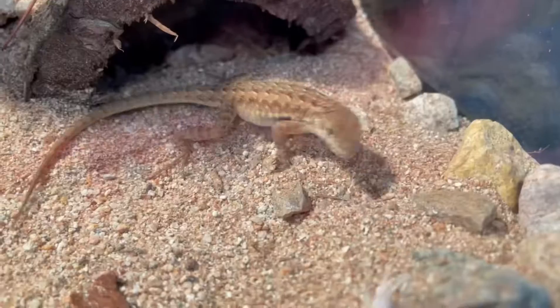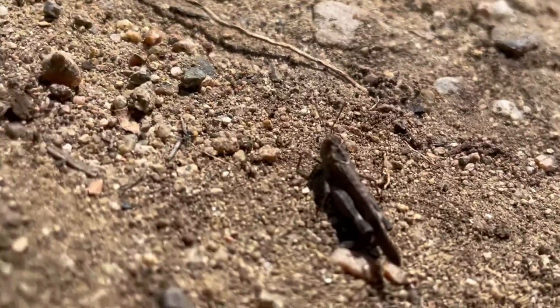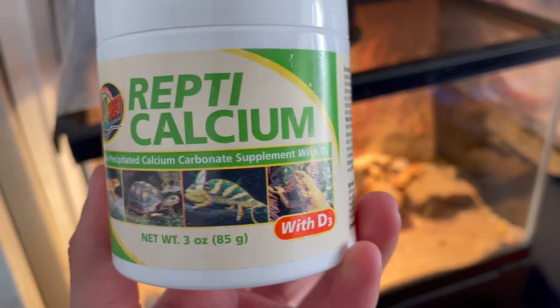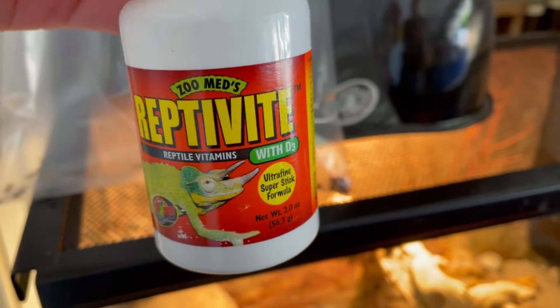In terms of their diet, they are primarily insectivorous and will eat a variety of insects. In the wild, they will eat small grasshoppers, spiders, ticks, beetles, and harvester ants. I like to offer a variety including crickets, dubia roaches, mealworms, and waxworms. I typically dust the insects with calcium D3 two to three times a week and vitamin dust once or twice a week.